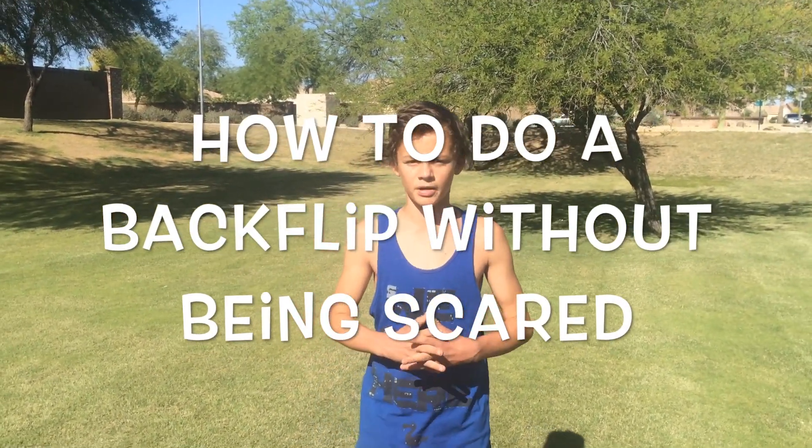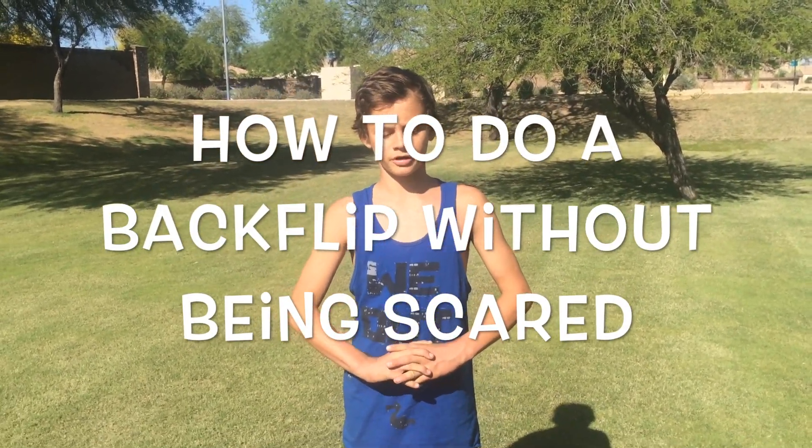Alright, hey guys, I'm Evan from HowtosbyBros, and I'm going to be showing you how to get over the fear of doing a backflip.